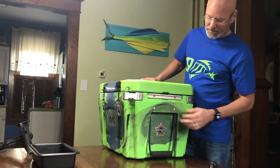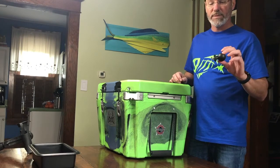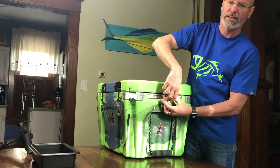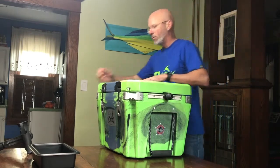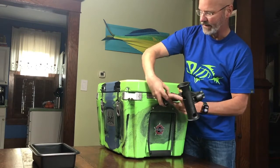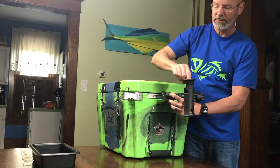What really makes this cooler stand out from the others are these Yak Attack tracks built into the cooler. You can take any RAM-style mount — just a ball and a plate — tip it in, screw it in, and it makes for a really solid connection. Then you've got multiple items you can attach to the side. One I like to use is this rod holder: just goes right over the ball, you tighten it down, and you've got a secure rod holder that holds baitcasters or spinning reels.